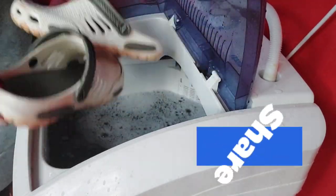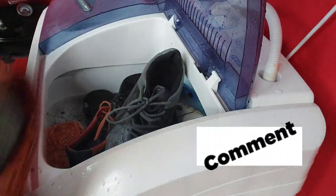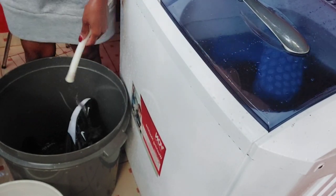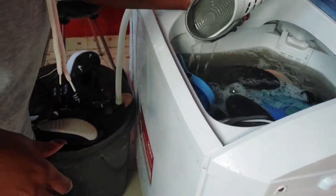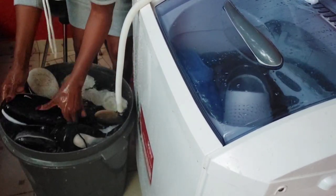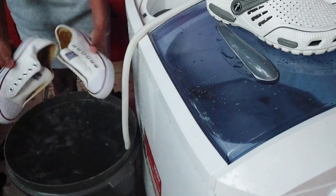I'm now putting the second batch of dirty shoes in the wash tub and starting to rinse the first batch. I prefer rinsing in a separate bucket so I don't have to wait for the wash tub to finish the second batch — it saves time. If you're not in a hurry, you can wait and rinse both batches together in the wash tub.